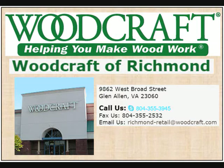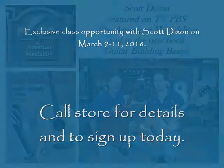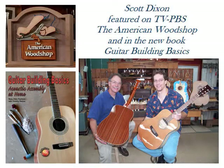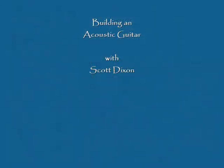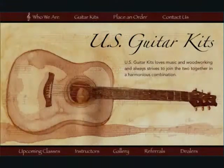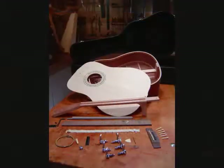Welcome to the Woodcraft Store in Richmond, Virginia. My name is Scott Dixon and I'll be coming to the shop on the weekend of March 9-11. I've been featured on the American Woodshop with Scott Phillips and also the Guitar Building Basics book. I teach a class called Building an Acoustic Guitar Using the Kits from U.S. Guitar Kits. I'm the developer of these kits and I've been teaching this class for over 10 years.